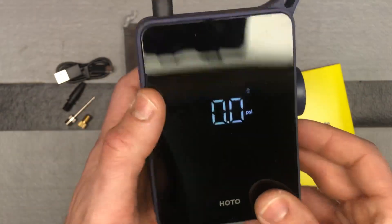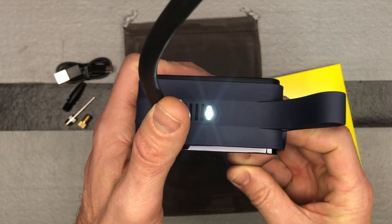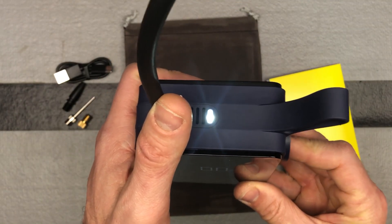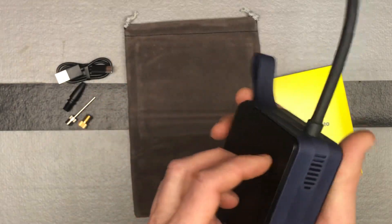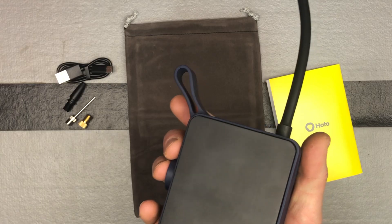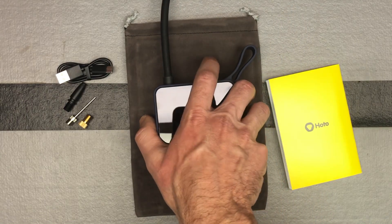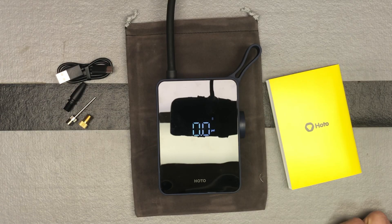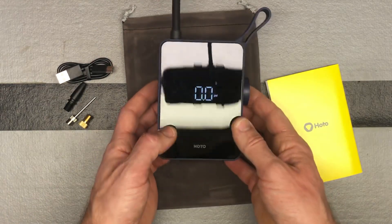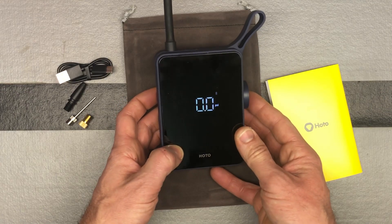There's also a light button — if you're working at night and need some light, you can use that. It's very easy to use with lots of different options. It's really cool that something so small and compact can actually handle a car or truck tire.